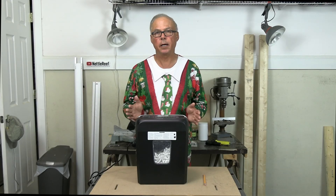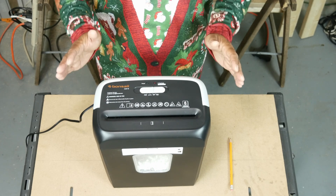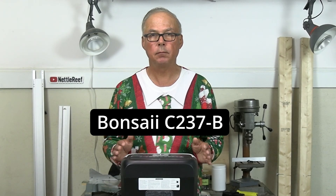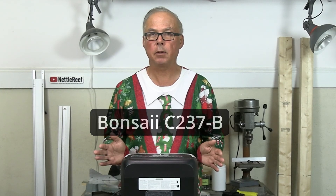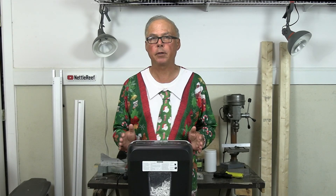If you're new here, please consider subscribing. In this video, I'll discuss the shredder features that I think are important. I'll go over the features of the shredder that I bought, test it out to see if it's a keeper, if it'll overheat, or otherwise fail, and shred this ugly sweater. I'll give my thoughts on whether or not this shredder is a keeper. If it is, I'll put a link below if you need one.